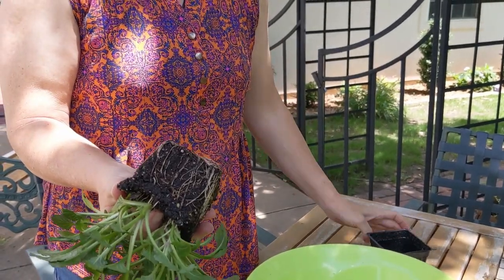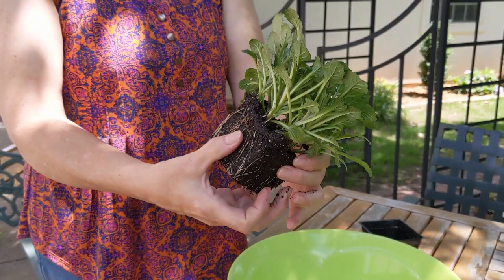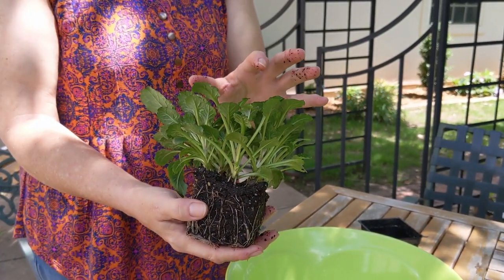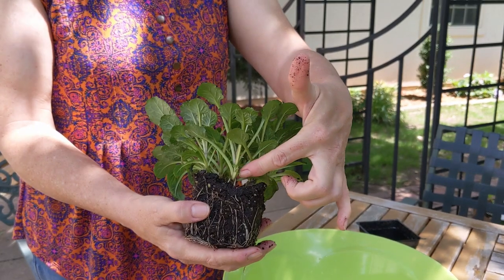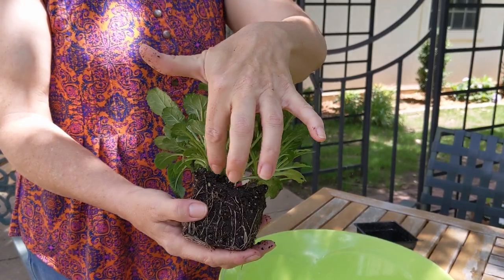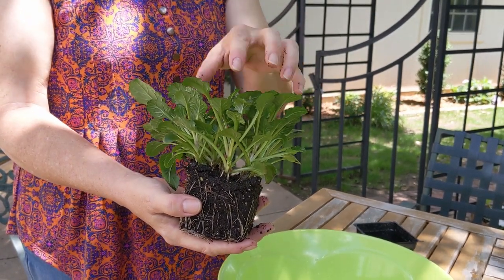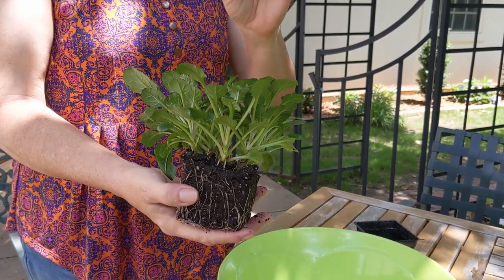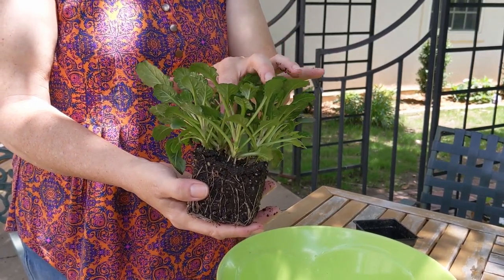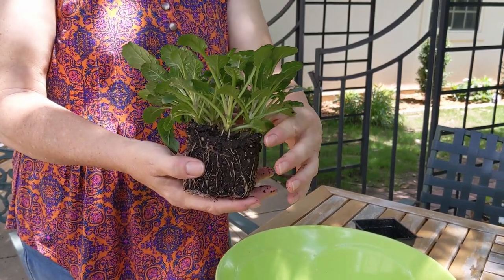I'm going to take it out of its pot, and you can see that in what was sold as one plant, there are actually several. I'll probably be able to divide this into eight or nine plants. Each of these has their own top part and their own root system. All I'm going to do is separate them from one another and replant them individually. Some of them may be attached underneath the soil, and if that's the case, I've got a pair of shears here to cut them apart.